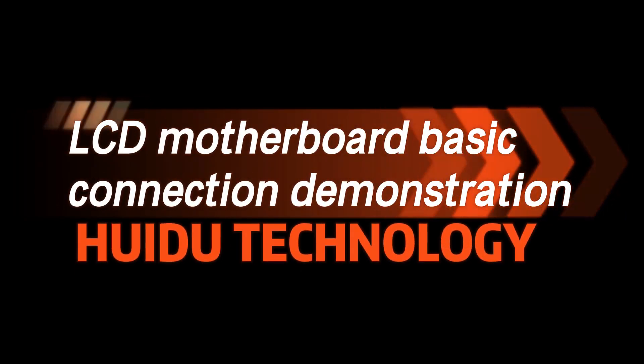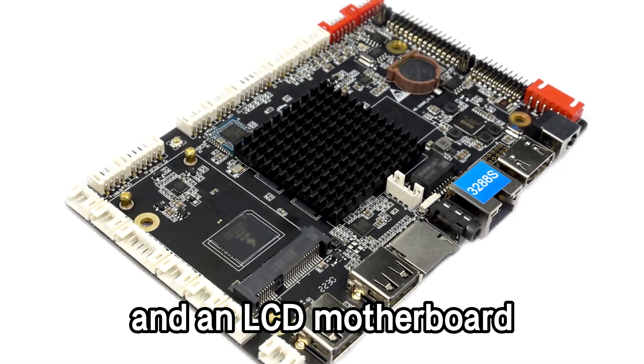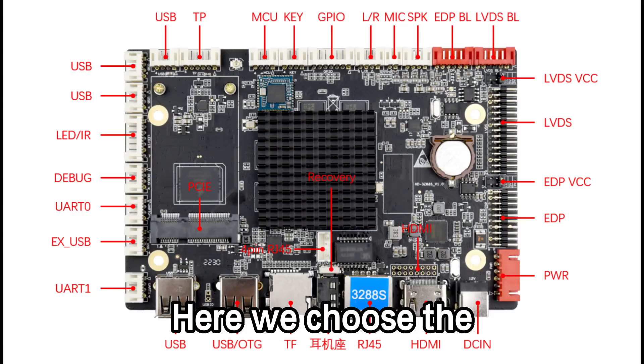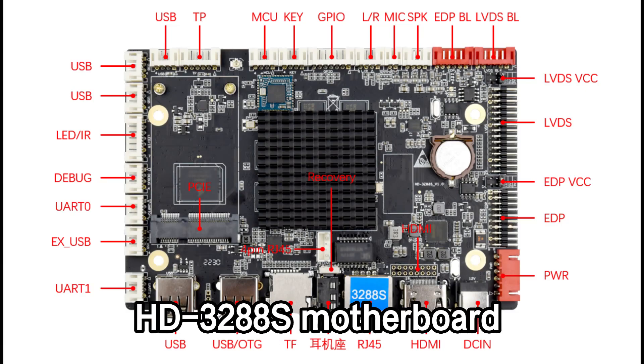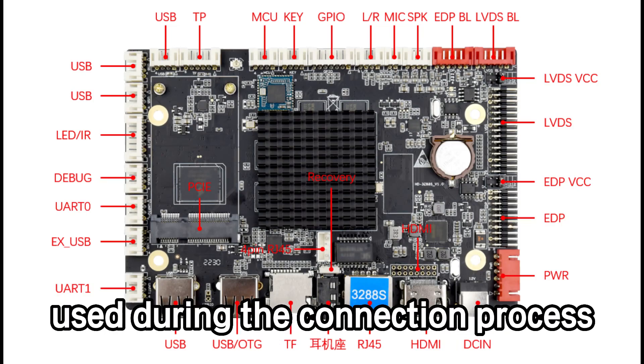This is an LCD motherboard basic connection demonstration. Prepare an LCD display screen and an LCD motherboard — here we choose the HD3TWO 8S motherboard. The following interfaces are mainly used during the connection process.